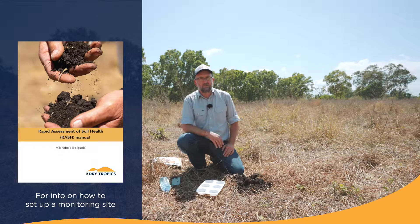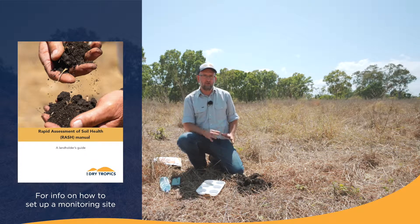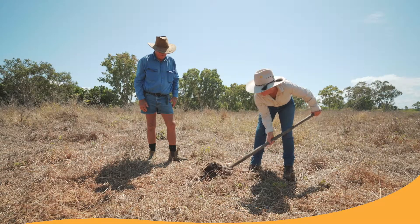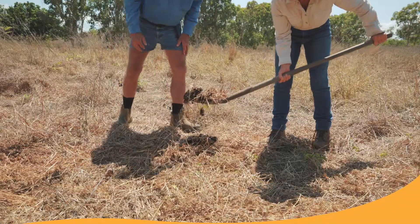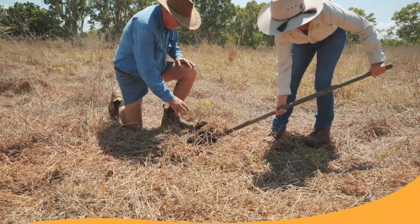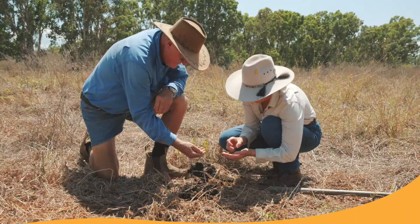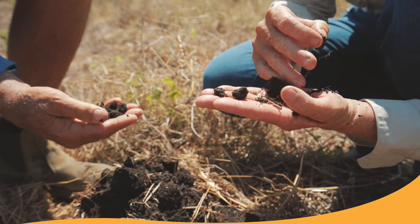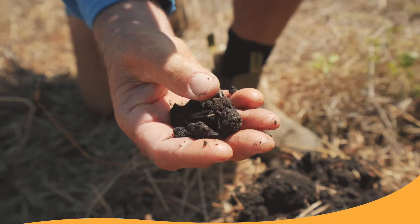The first thing you need to do is go to your monitoring site where you've set up your transect on your land types. Once you're at your site, you're digging up a cube of soil and you just want to take out from it a sample of your topsoil. From this, we get ourselves a couple of aggregates. An aggregate is a small piece of soil about three to five millimetres in size — that's what we're testing to see how strong it is.